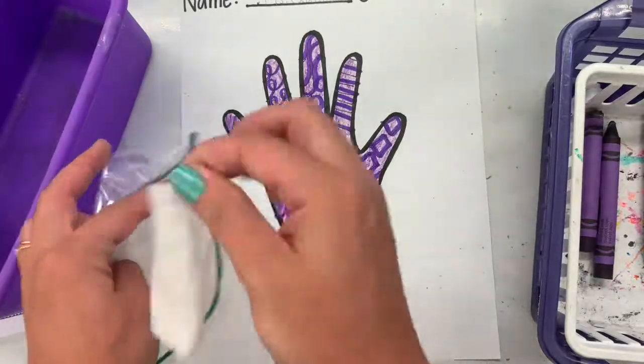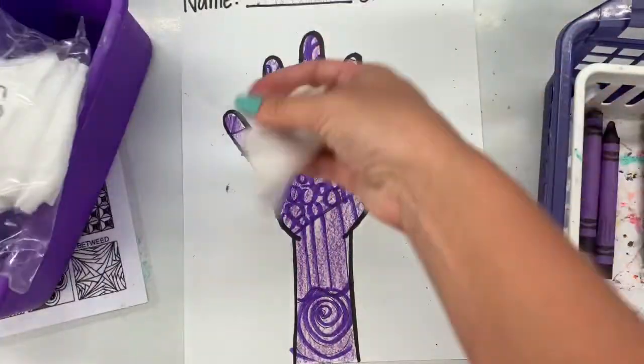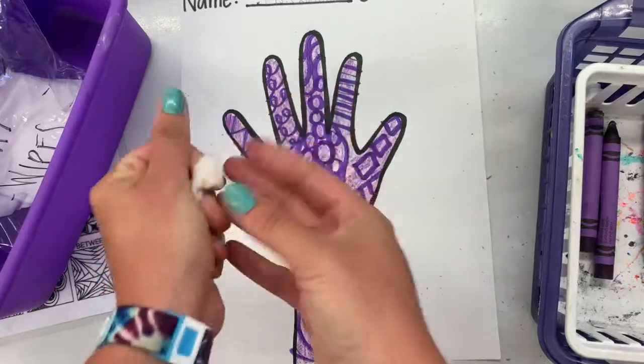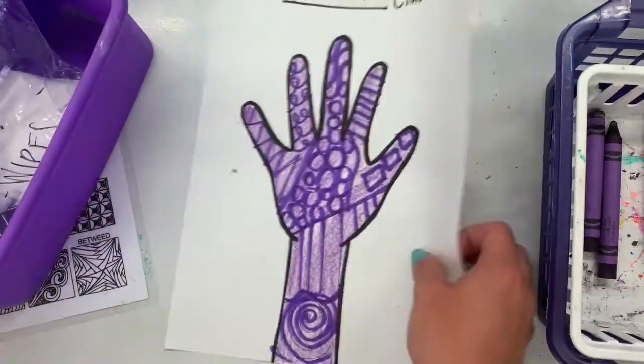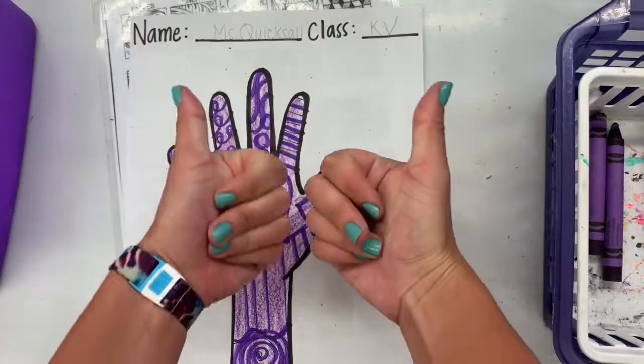There are wipes in your bin called art wipes. You can take one out of the bag, seal it back up, wipe your hands, throw that wipe away in the trash can, and then you're good to go — all clean and all done with your day of art class. All right, awesome artists, can't wait to see what you create!